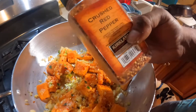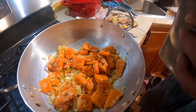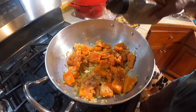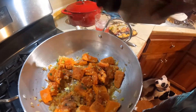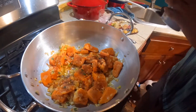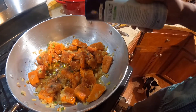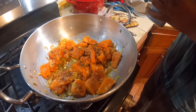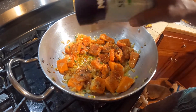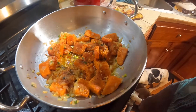We're putting in some crushed pepper and black pepper — it's going to be nice and spicy. And sea salt. We ran out of our regular salt, so we're using sea salt. Sea salt is better than the regular salt anyway.